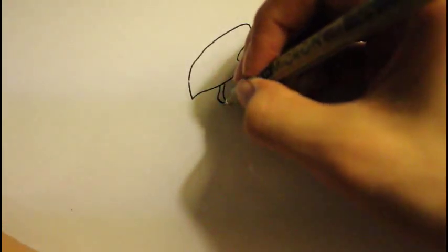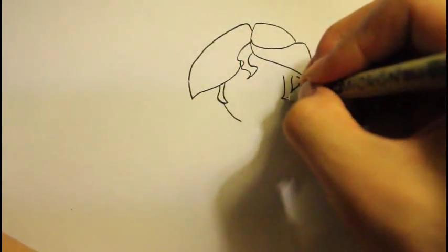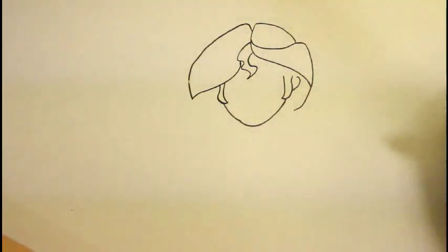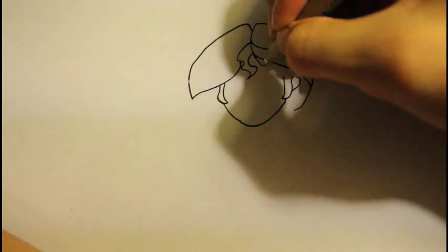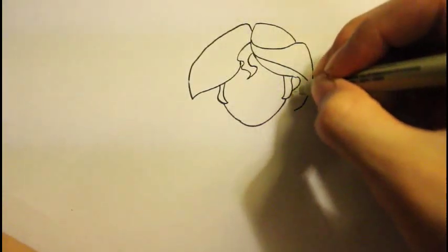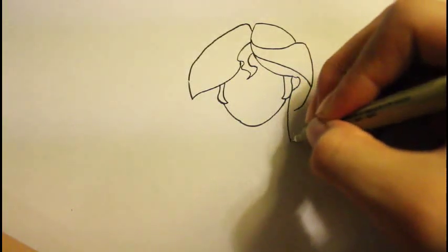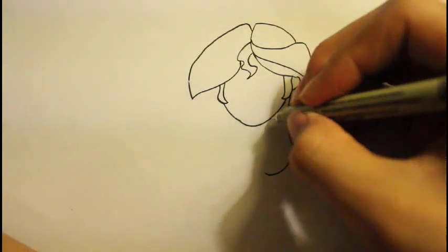For her face, it's kind of more like a circular face, so we are going to draw it a little bit circular. That's basically what her hair looks like. We are going to draw another line right here, curve it in. We are going to expand the hair by drawing where the ear is — curve out, and then curve down. That's basically the hair.